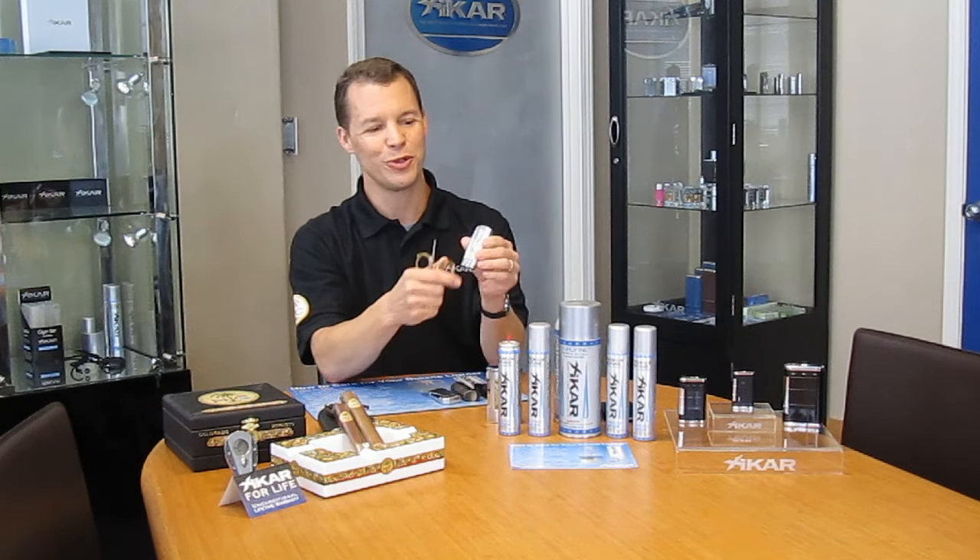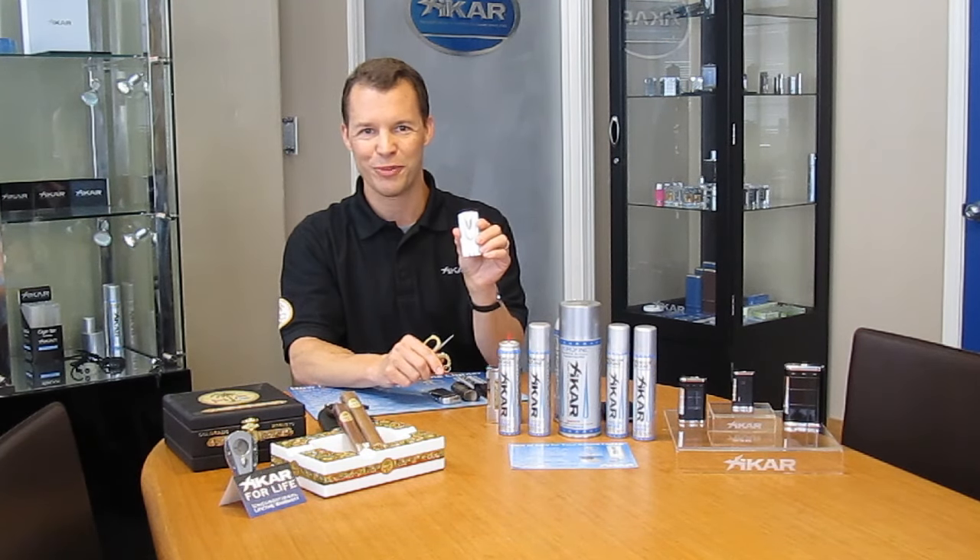That's today's lesson on how to fill your butane lighter. Kirk from Zykar. Thanks.